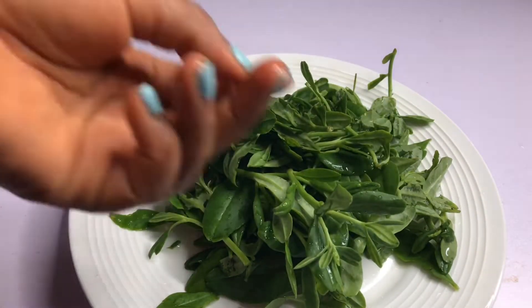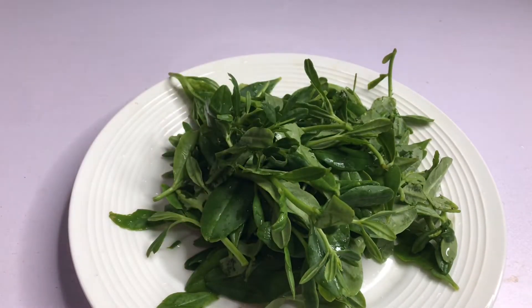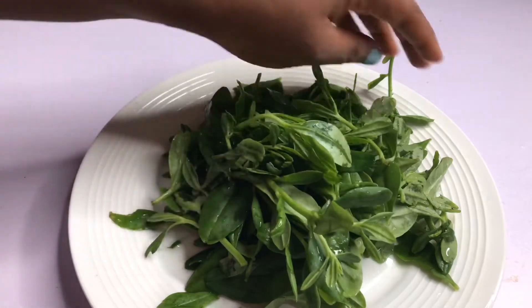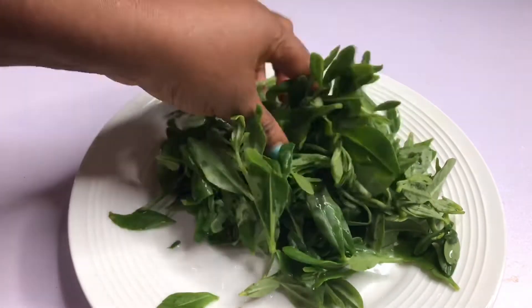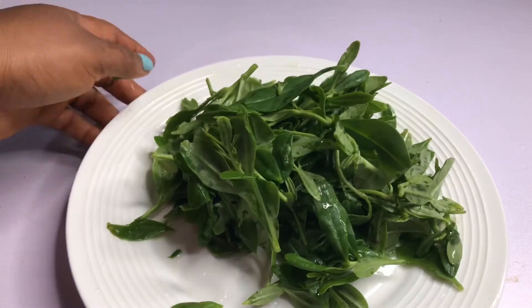If you have not used water leaf as a weight loss drink before, I'm gonna share this with you because this is one of the drinks I use. It's also very good for diabetic people. Water leaf is 95% water and the rest is fiber.